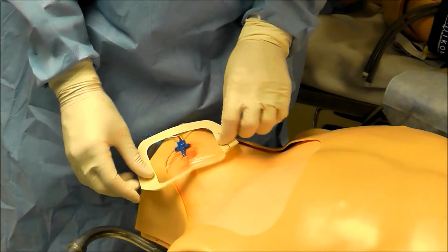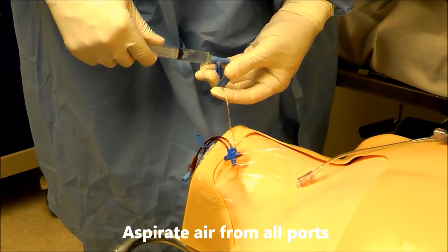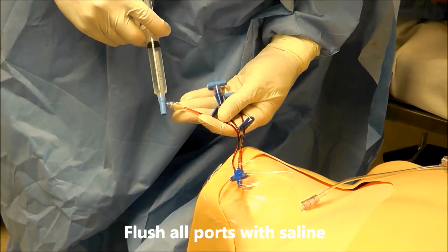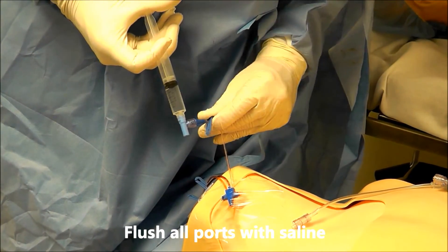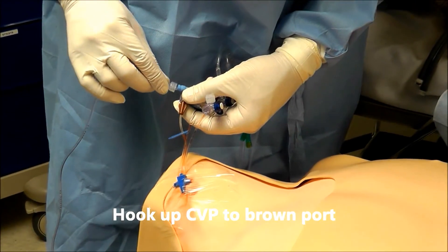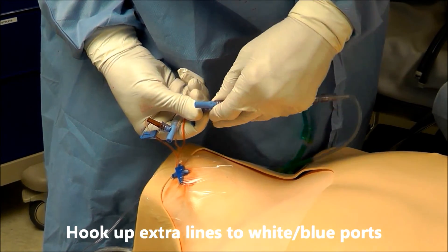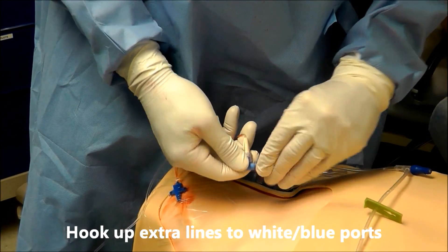Now it's time to put on a sterile Tegaderm. Then we'll hook up our CVP to the brown port, and on the white and blue ports we can hook up extra lines for IV infusions, fluids, and drug boluses.